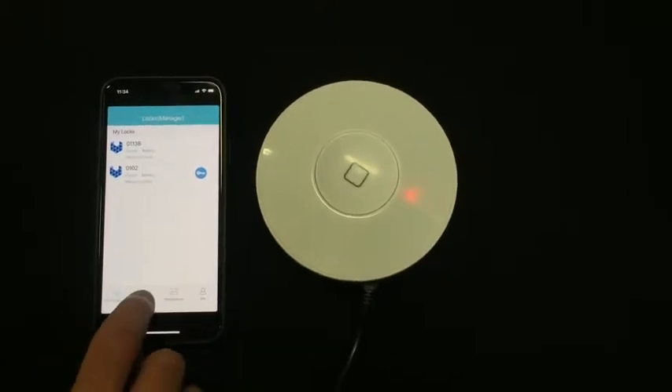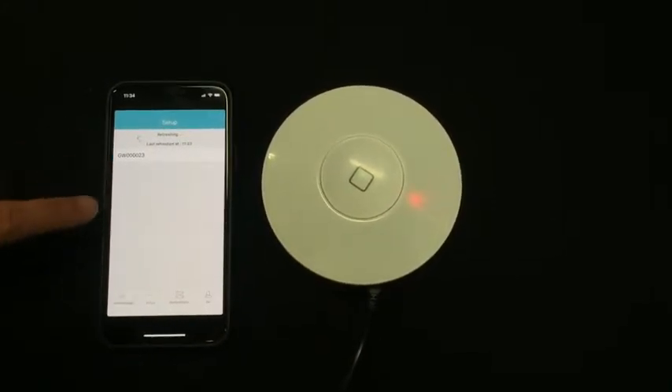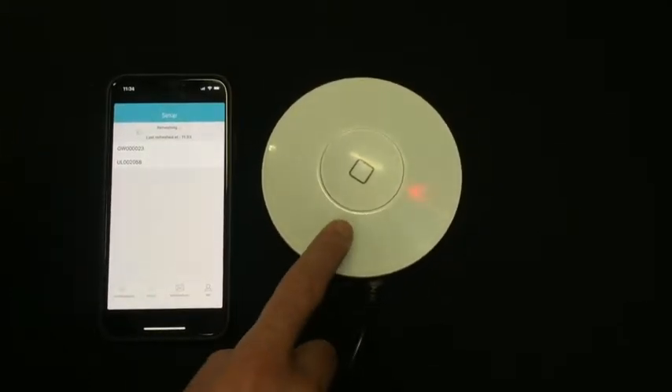In your app, navigate to the setup tab and tap Setup. You'll see a list of available devices. Here the app has found the gateway with a prefix GW for gateway, which is this gateway here.